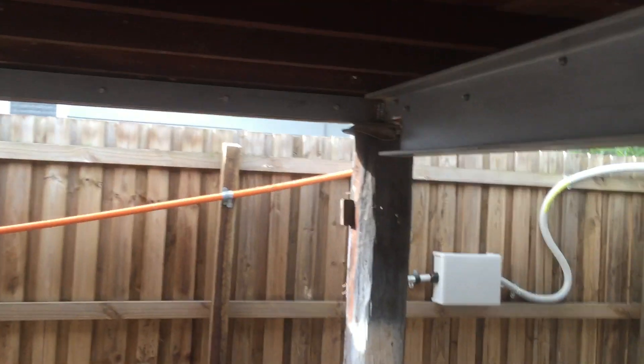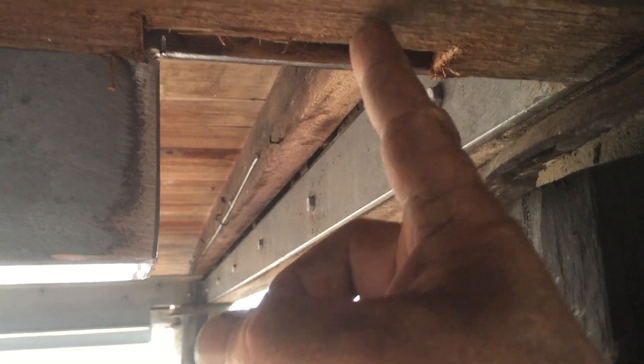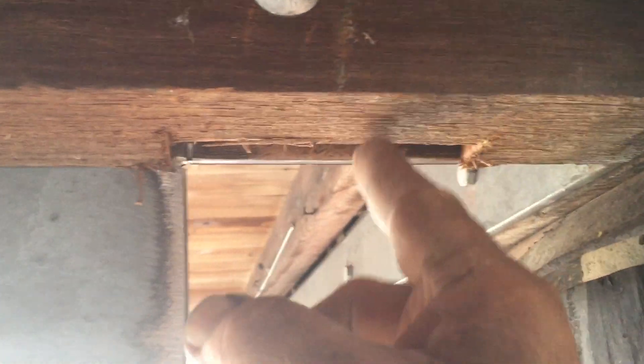They've got core-filled block wall all the way around, and we've allowed for that. Because we've got to lift the house about a foot above where the block wall is going so they can get into the core fillet. The block wall finishes around here somewhere — so this goes from there that way, 190mm.